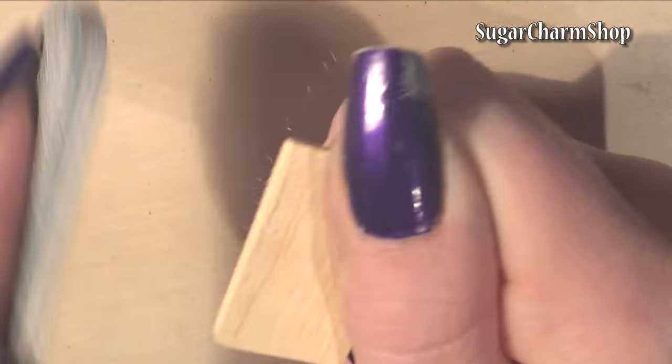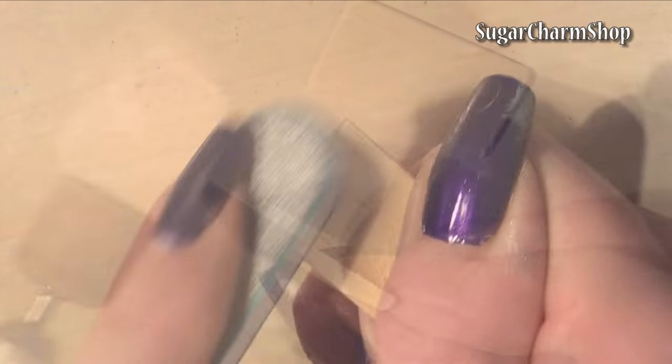Depending on what you're using you may need to cut it to size first, but then take a file and round out the edges.